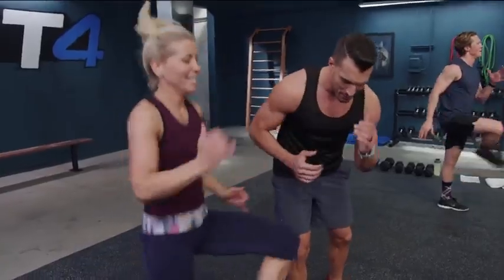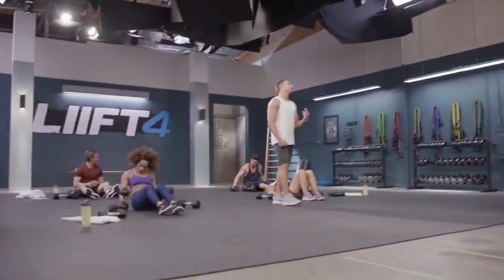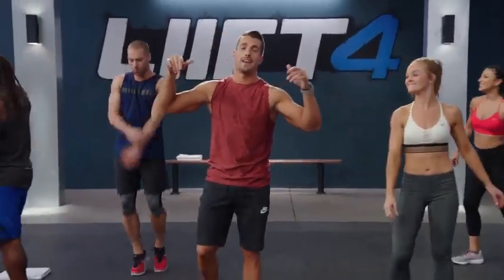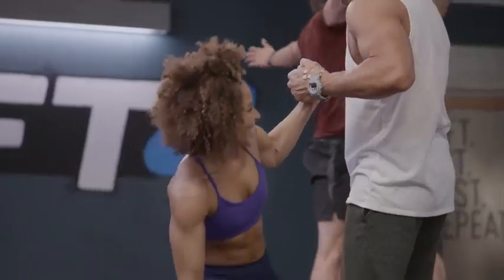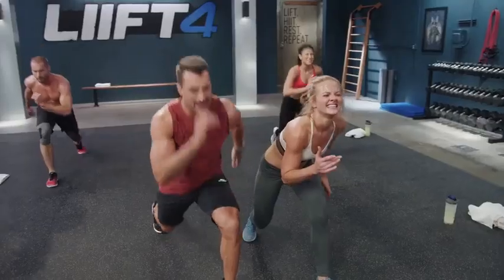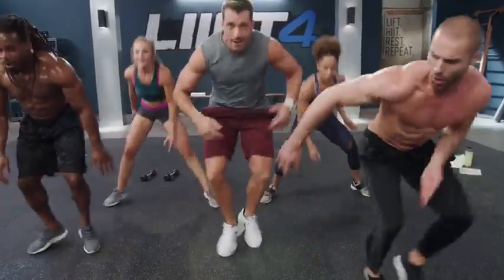And with Lift 4, you never do the same workout twice. Each day is a new workout filmed in real-time, just like you're there live with Joel and the cast, so you stay motivated and never get bored. I'm going to be there with you every single day, like if you hired me as your own personal trainer. Come on, I got you. Keep going, keep going. Three, two, one, done.